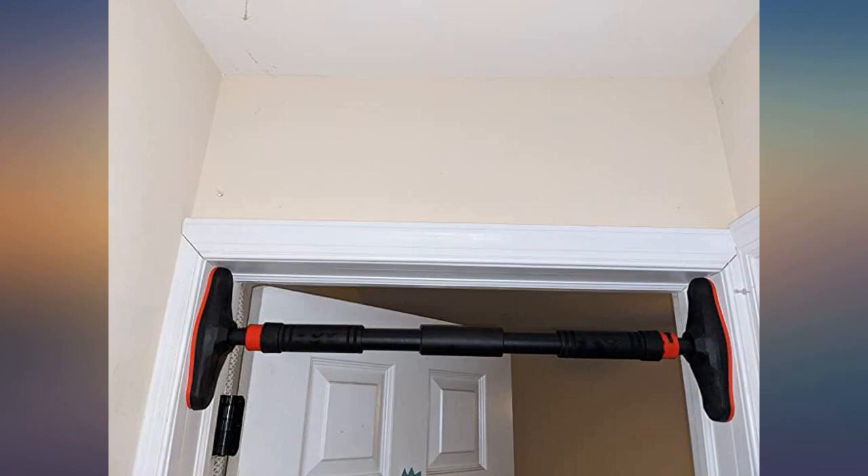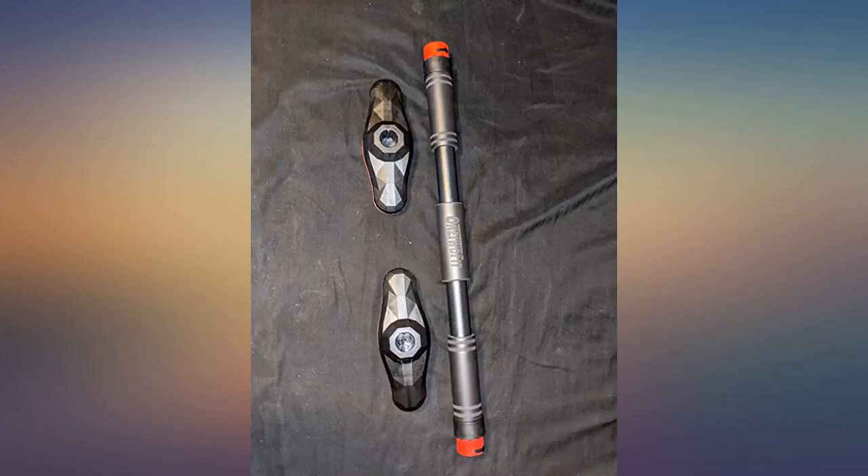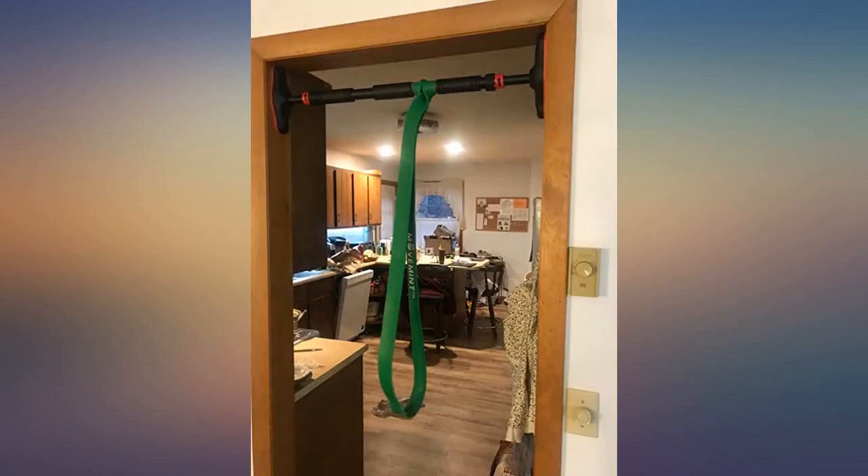I installed the bar as instructed. Materials seemed cheap, but all I needed was a steady pull-up bar. On the third day the bar fell — I could have hurt myself pretty bad. I only weigh 160 pounds, by the way.